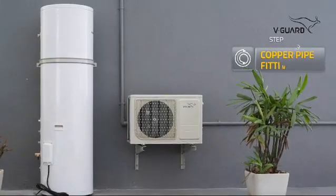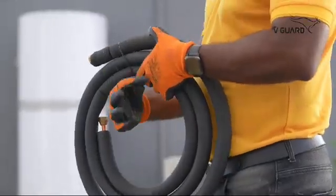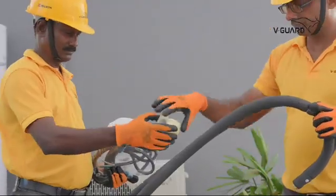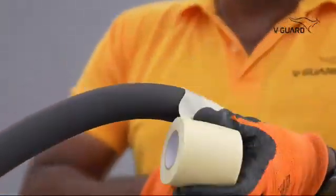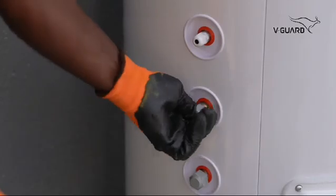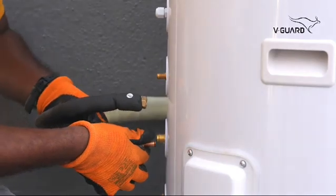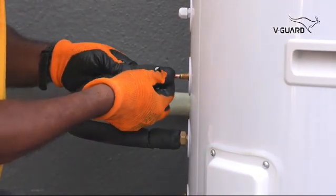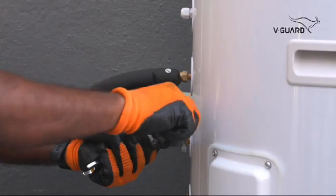Next, we will connect the copper pipes. You can easily refer to the pipeline connection diagram on the storage tank. Take a refrigerant line and position it to reach both units, avoiding sharp bends that could restrict flow. Bind both refrigerant lines using the provided tape, then position them to reach both units. Remove the protective caps on the storage tank and connect the refrigerant lines. Use spanners 22 and 17 to tighten these.